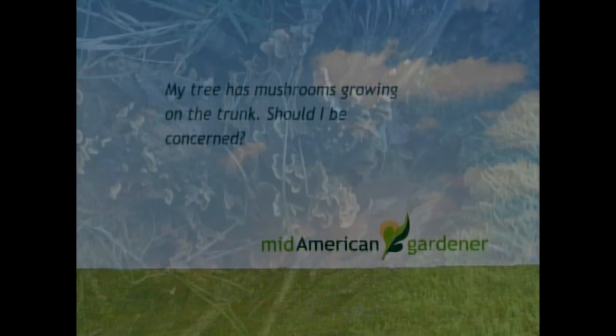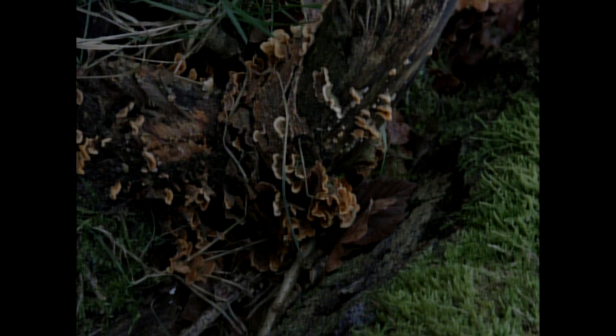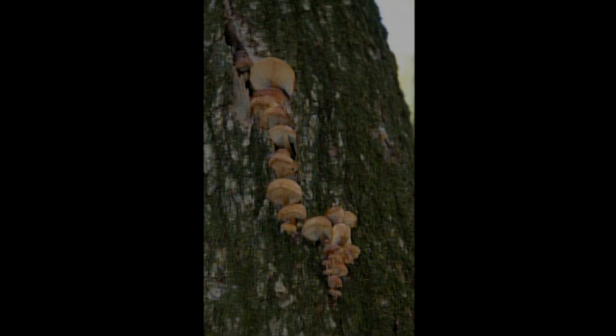We're going to go to some viewer emails. This one says, 'My tree has mushrooms growing on the trunk. Should I be concerned?' Definitely. Mushrooms are a fruiting body of a decay organism, and that means your tree is rotting on the inside. Wood-rot fungi only eat what is already dead — they don't eat live tissue. But to get a fruiting body on the outside, it means they're attacking the inner wood, the sapwood has died, the cambium has died, and so has the bark. The lower down on the trunk that is, the more concerned you need to be, because there's more weight above that decay area and a greater chance it will snap and fall. You actually need to get an arborist out there to check the safety of the tree, especially if it could fall on a house, road, or person.